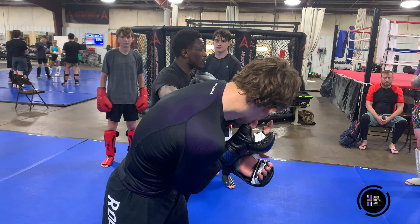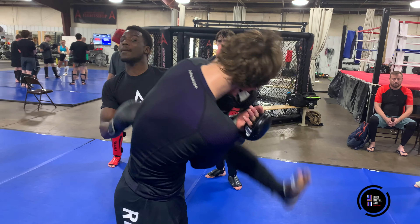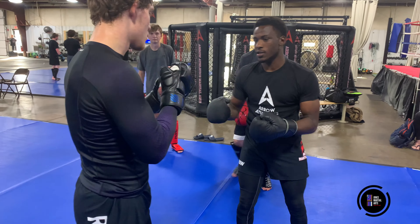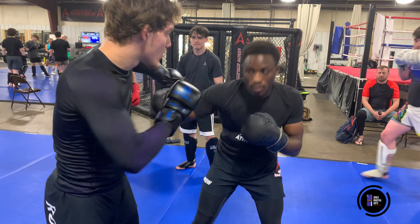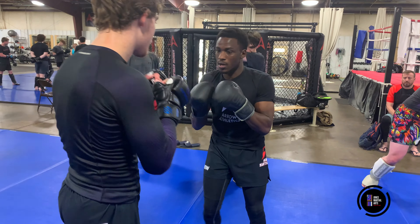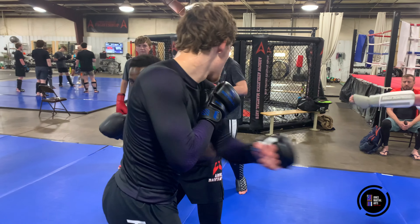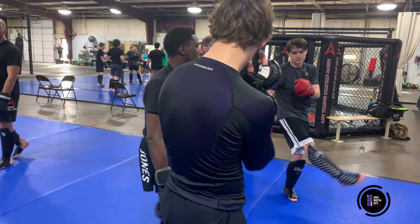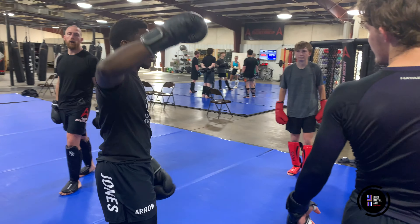The only difference is you're looking at a backhand. It's still the same sidehand. Let's see what your stance is. 1, 3, 1, 2.